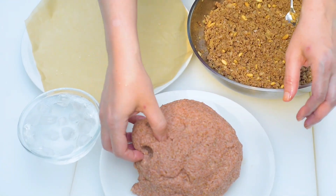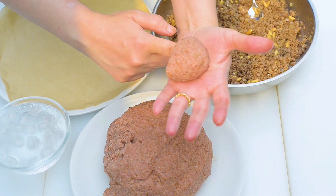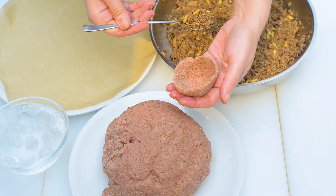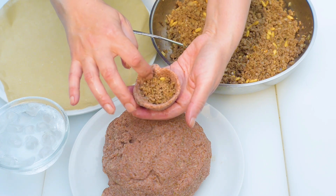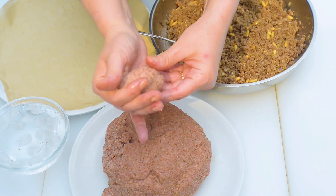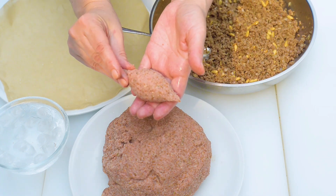Dampen your hands with ice water and grab a handful of the raw kibbeh, about the size of an egg. Dig in your finger to make a hole and work around it by pressing your finger to create a thin wall. Place a heaped tablespoon of stuffing, seal it, and shape the dough into an oval. Add a touch of water if needed to keep it smooth with no cracks. Set the kibbeh on a tray as you make them.